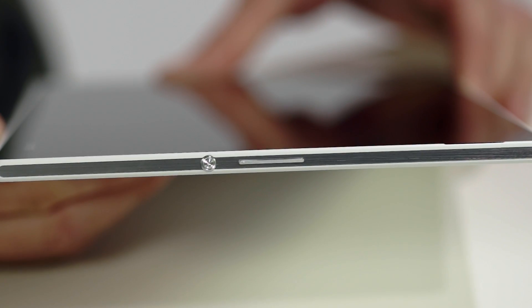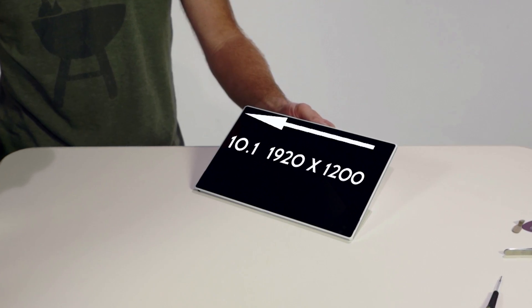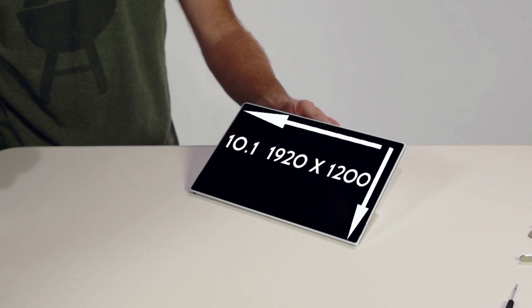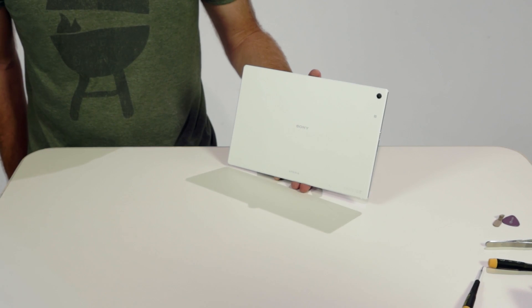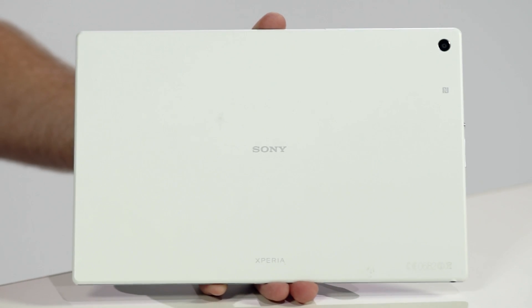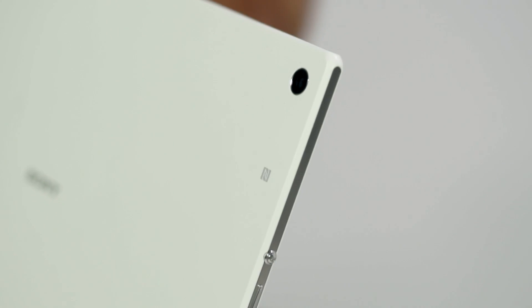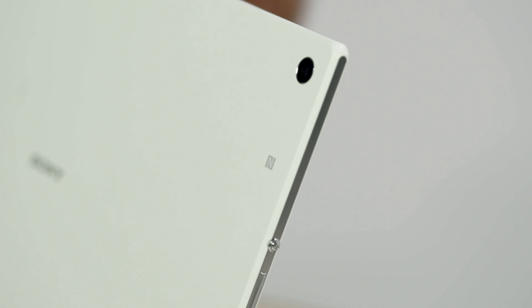The sides feature volume, power key, and speakers. The front panel houses a 10.1 inch 1920x1200 resolution screen with an anti-smudge coating overlaid on glass to reduce fingerprints. You can also see the 2.2 megapixel front camera and light sensor. The back side features an 8.1 megapixel rear camera. The back panel is mostly plastic with soft-touch paint for best enabling antenna signals, and there's the NFC logo, which is the location for the NFC antenna.